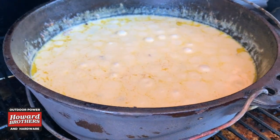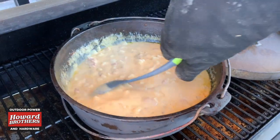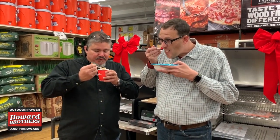Oh my gosh, look at that bubbling! I think we are ready to try this dish out. I'm ready to eat it. So we're going to go eat it and then we'll let you know what we think. Let's eat it, Jason. Smells incredible.